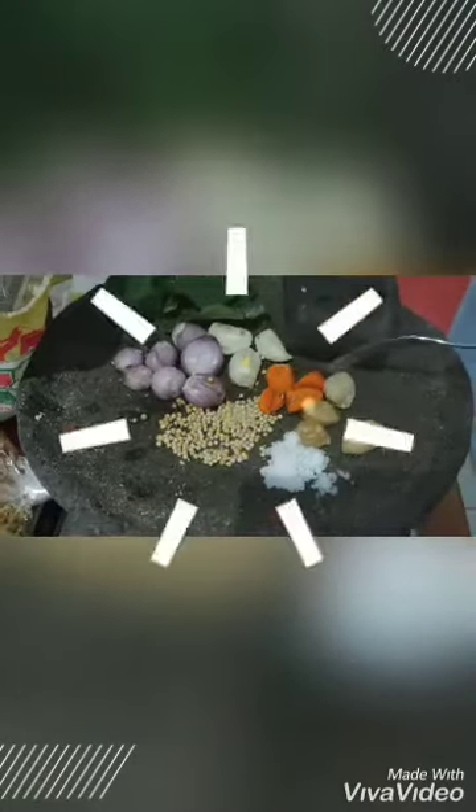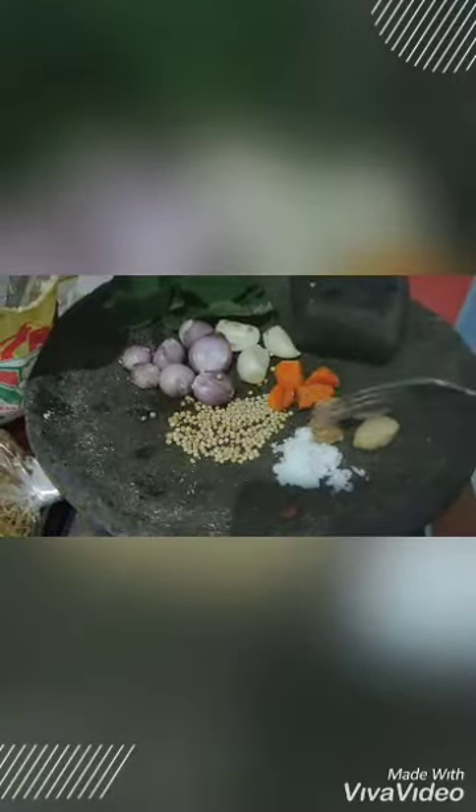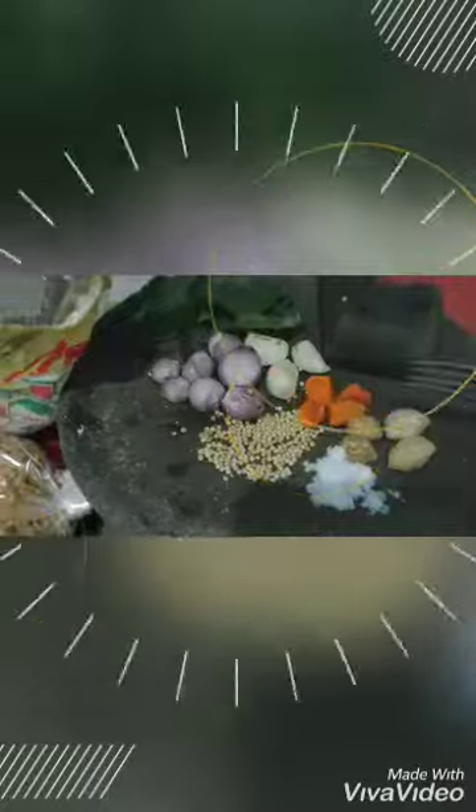garlic, tamari, candle nut, corn flour, salt. Puree all of them and add a slice of lettuce.